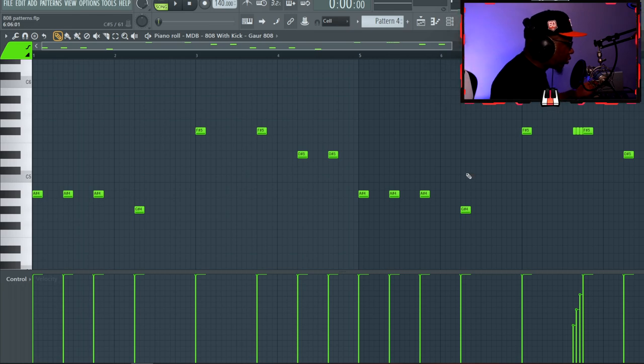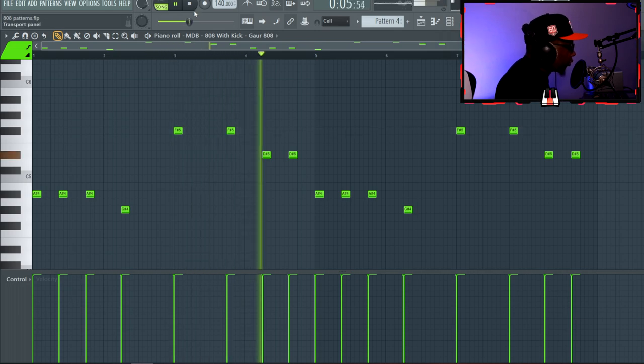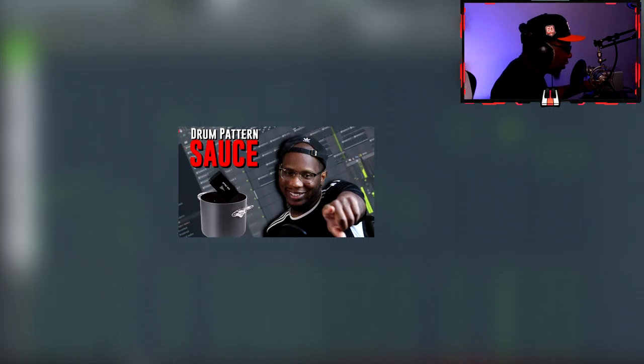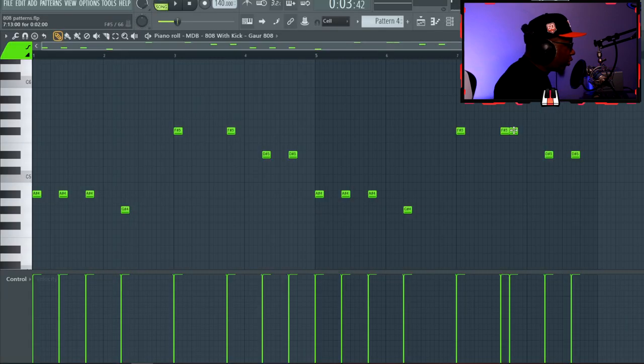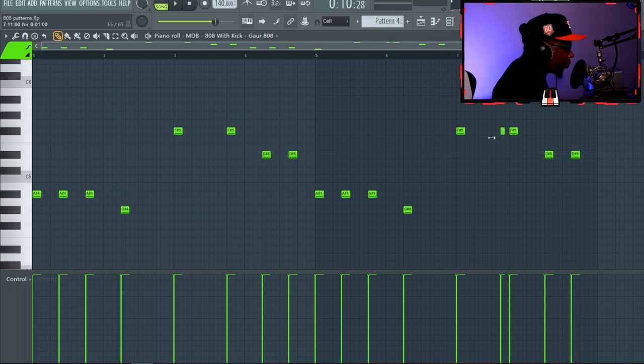Now let's talk about 808 rolls. There are two ways: on a double-up or as a crazy bar ender. In a drum pattern working in double time, there are hot spots — right there, right there, and right there. When you have an 808 hitting on a hot spot with one step right before it, that's a double-up. That gives it a nice bounce by itself, and the space after is where you'd put the roll.